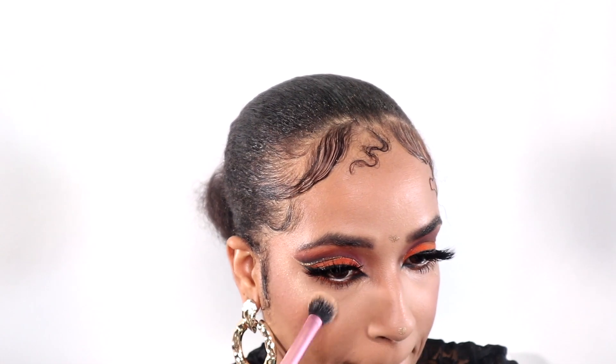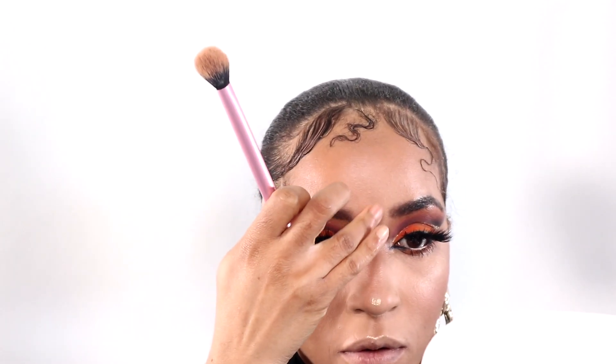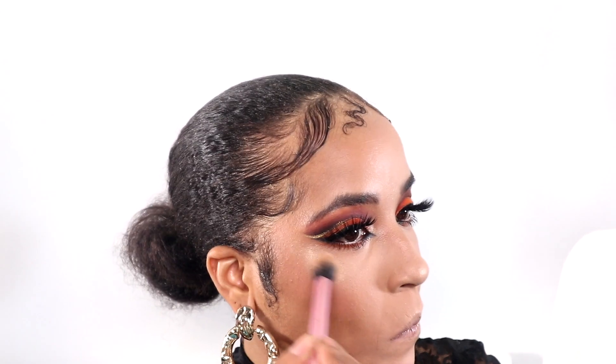Okay dolls, what I'm going to do now is set my face and put on my blush. It's like a teardrop placement but just slightly higher. Glowing, baby. Glowing.